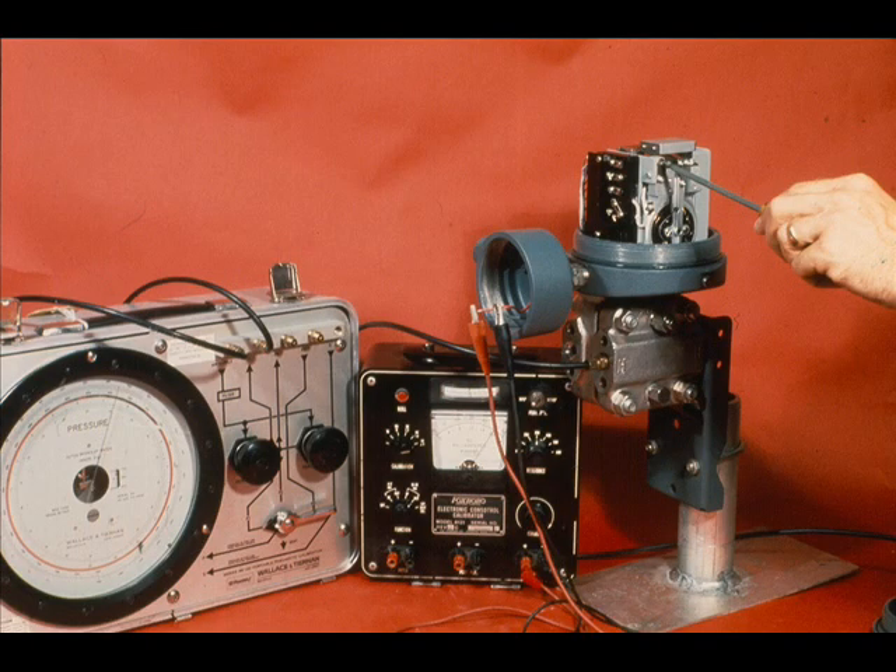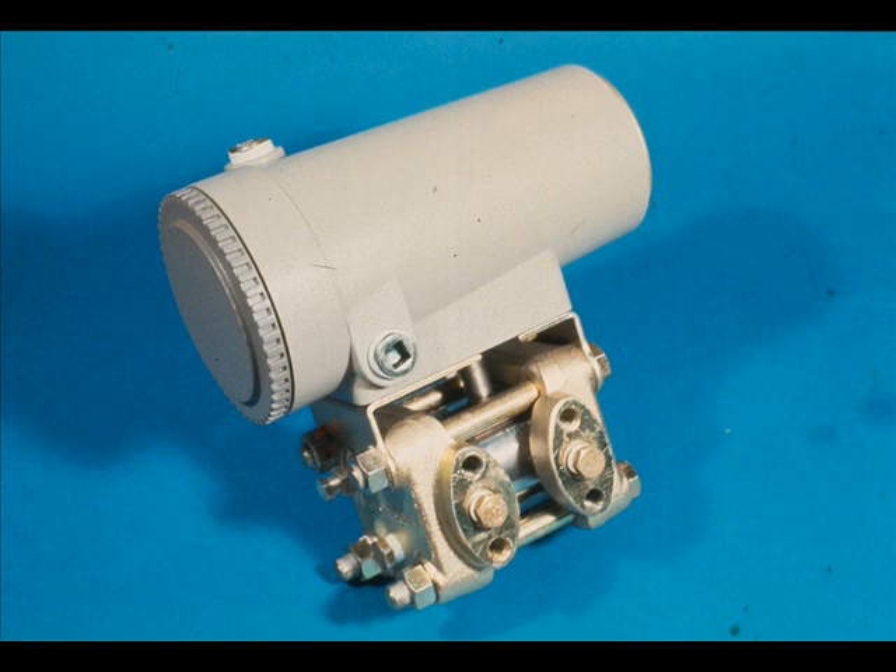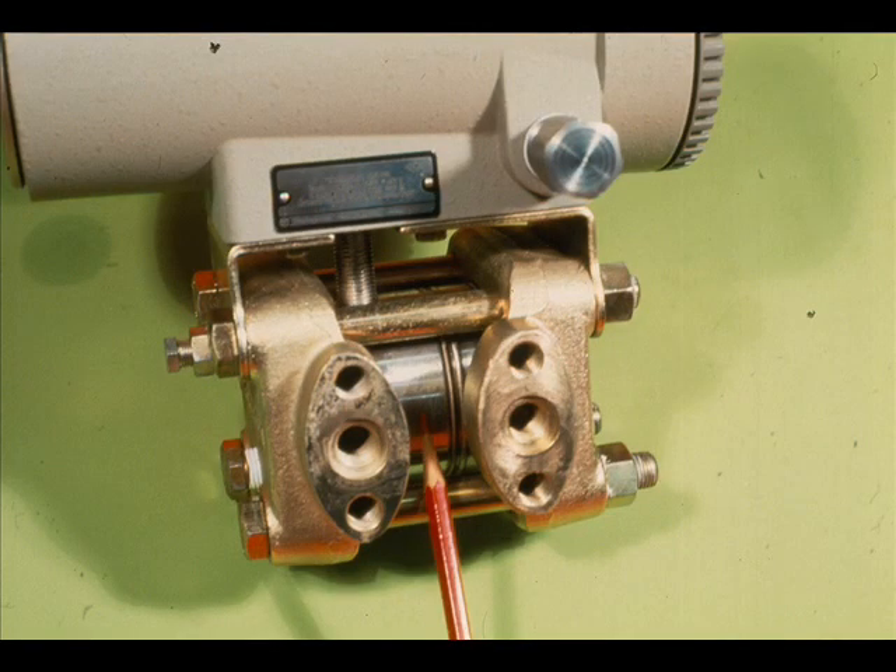Our first calibrations will be done in the shop. We will assume that we have a work request to change the range of this Westinghouse Veritrack 56DP transmitter from 0 to 50 to 0 to 100 inches of water. We must determine if the present cell body can be calibrated to a 0 to 100 inch range.